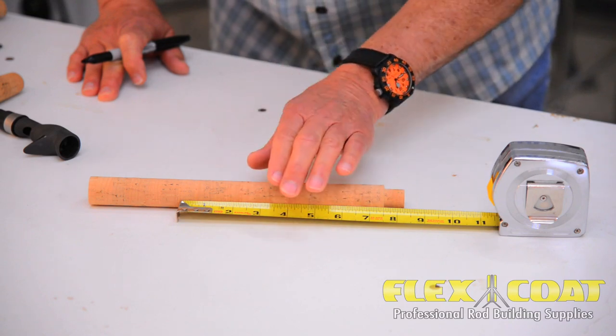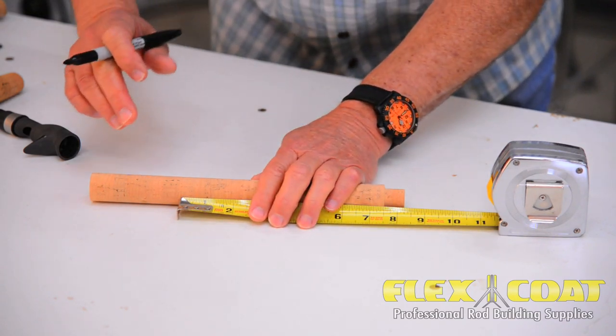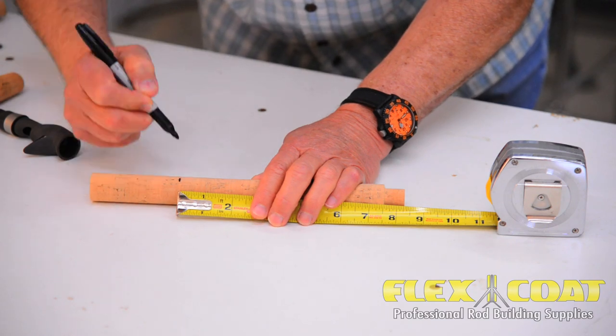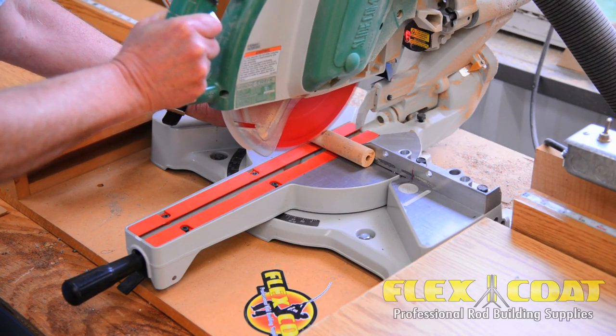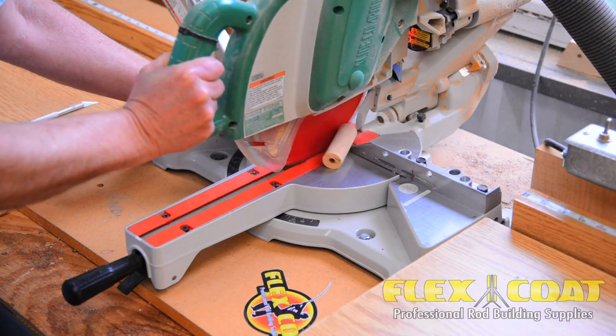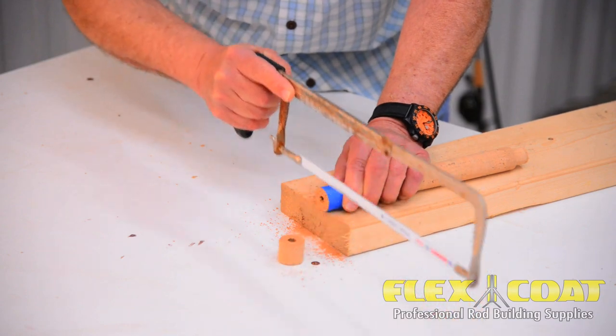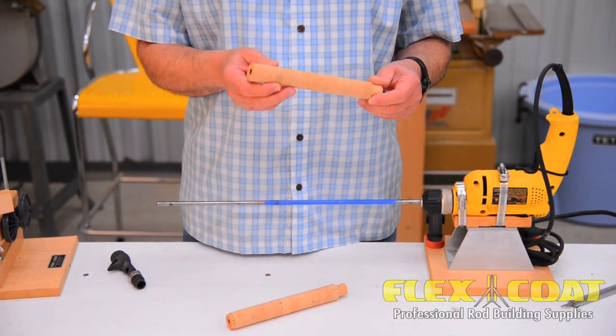The next thing we need to do is cut our grip to eight and three-sixteenths inches, which will end up with an eight-inch grip. There are a lot of ways to cut this grip to length, but I like to use a chop saw. If you don't happen to have a chop saw, consider using a hacksaw with a fine tooth blade. Now we have our grip cut to length.